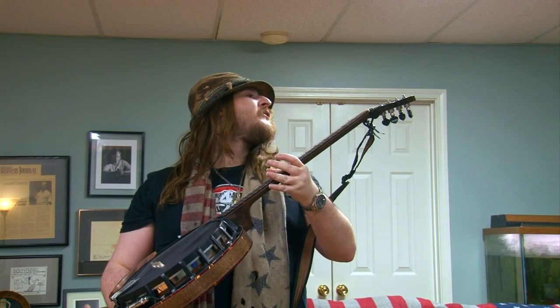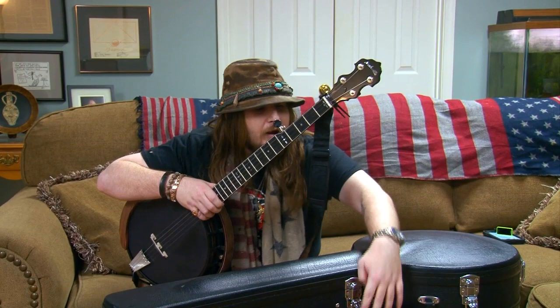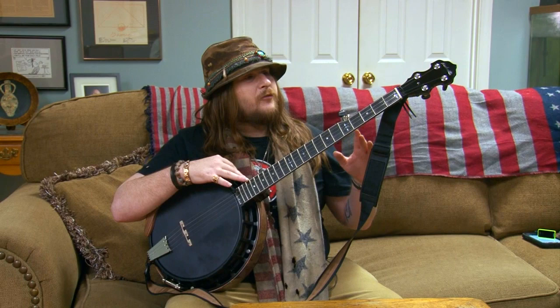Let's sit down with this baby and see how it sounds, but first let me tell you a little bit about how this banjo is made. What makes a Nashville banjo so special is that they are made here in the USA by hand for each individual customer. I waited about six months for this banjo because they had to handcraft it to my specifications.